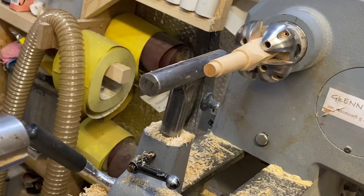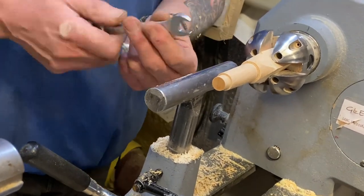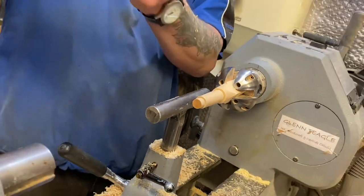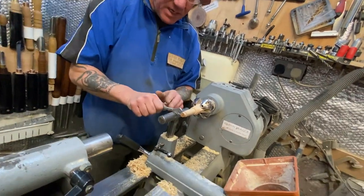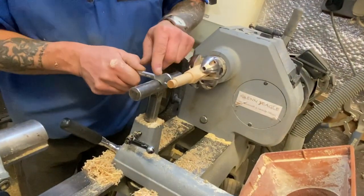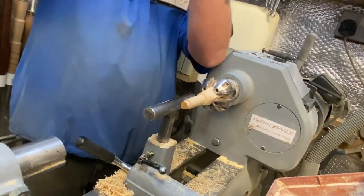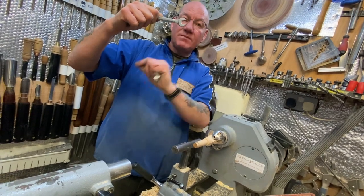So if you go in this way and you sharpen the long one - the one that curves up - when you come in that way, it has a tendency to take too much of the tenon away. What you want to do is sharpen the short one and keep the long one.